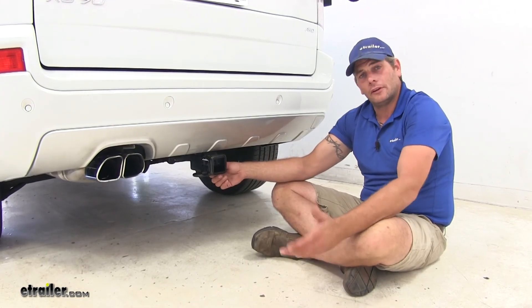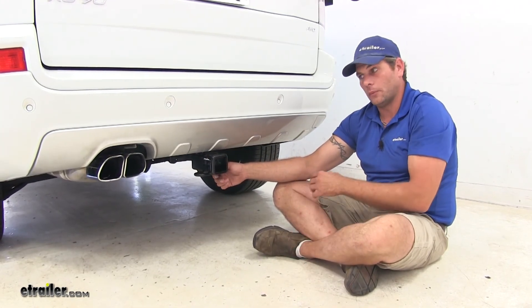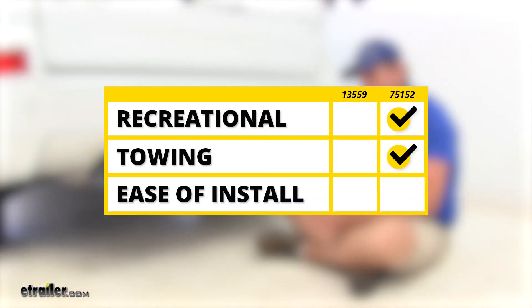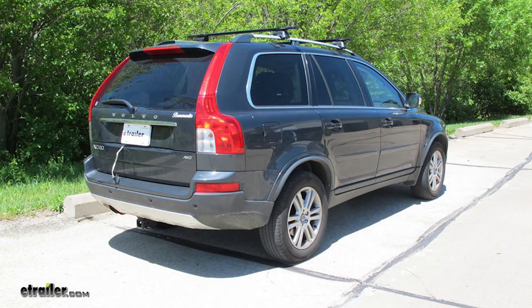The last consideration is ease of installation. While both hitches install almost identically, the Curt does require a small fascia cut, again giving the Draw-Tite the advantage. That completes our look at the best hitches available for the Volvo XC90. We hope you find this information helpful in selecting the right hitch for you.